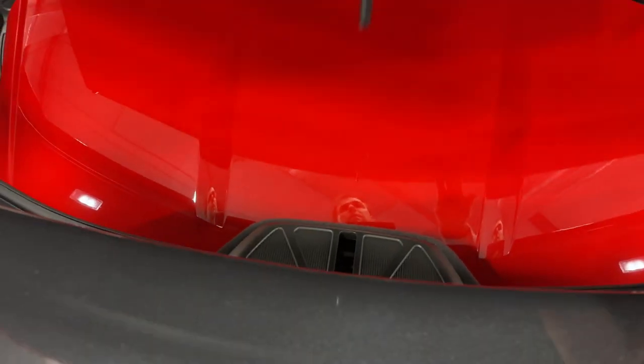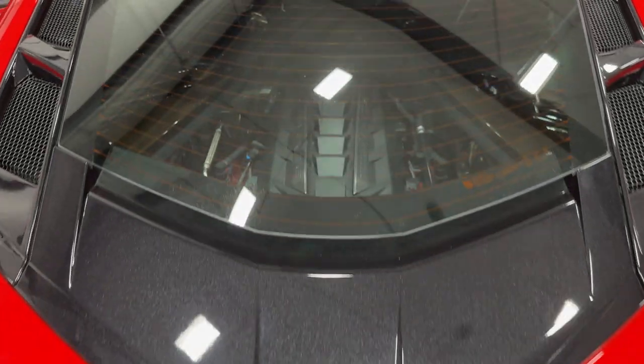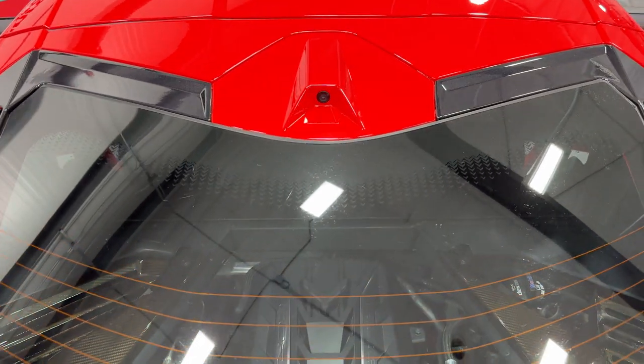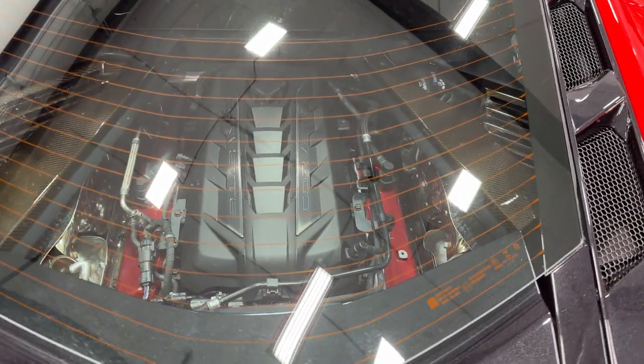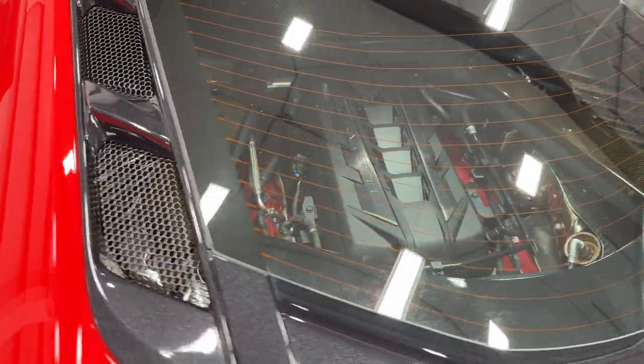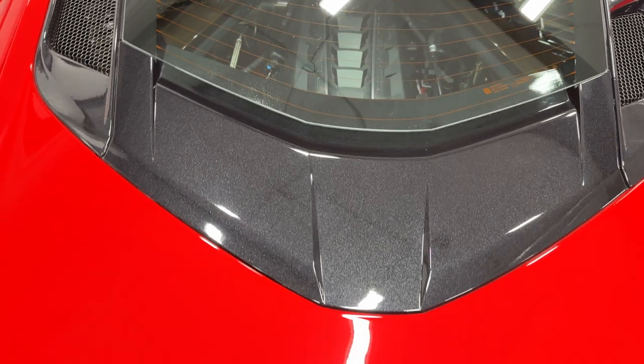When the top is on, you can actually put quite a bit of stuff back here, so that's a nice touch. Let's go ahead and close the lid — it does have soft close. So it's got the camera mirror here, as you can see. Here's your engine itself through the glass — really cool. It also breathes, so it's got venting so the engine can breathe there.